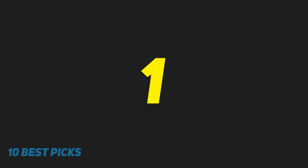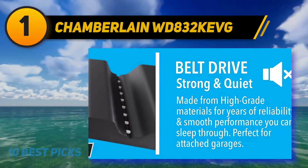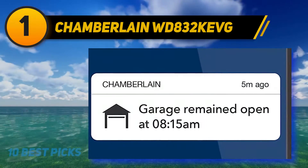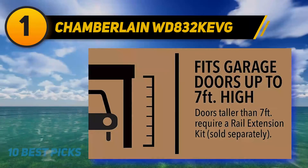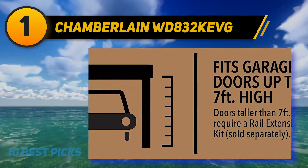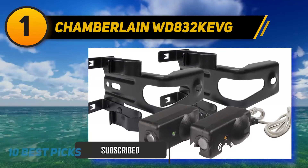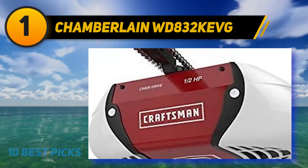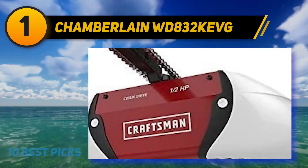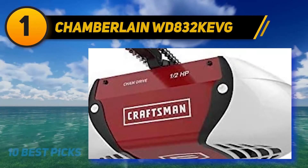And number one: Chamberlain WD832KEVG — designed with a silk and robust belt drive method for your garage door. The durable steel in the belt drive ensures smooth operation without any annoying noise. Chamberlain's own motor vibration technique removes powerhead vibration smoothly. You can connect your smartphone to regulate door operation through the myQ Internet Gateway, which can even control lights inside your garage. An auto-timer feature closes the garage door if you forget, settable for 5 to 10 minutes.